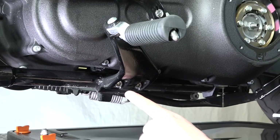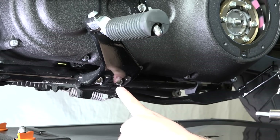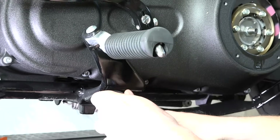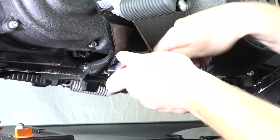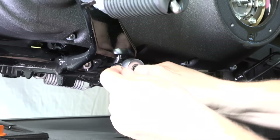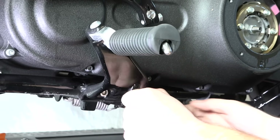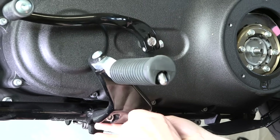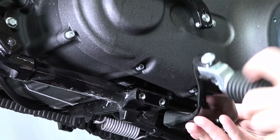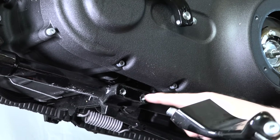Now we're removing the rider foot pegs. It's a 5/16 inch Allen — there are just two of them. We'll get those up out of the way because we need to remove the outer primary cover. With the second one backed out, it's out of our way.